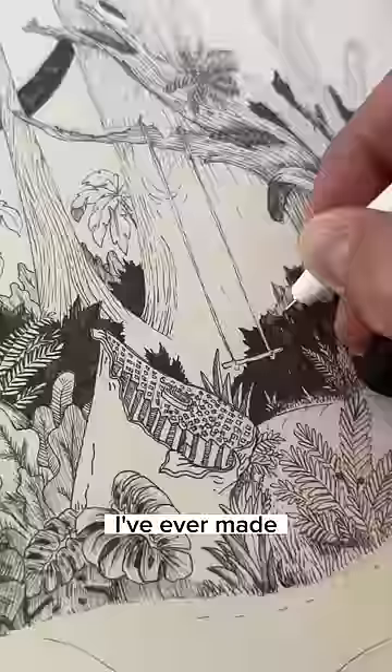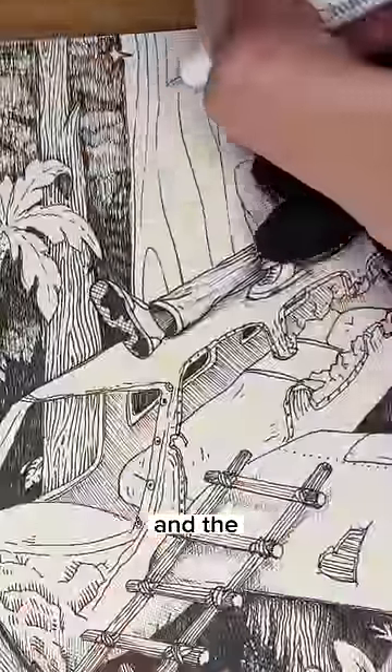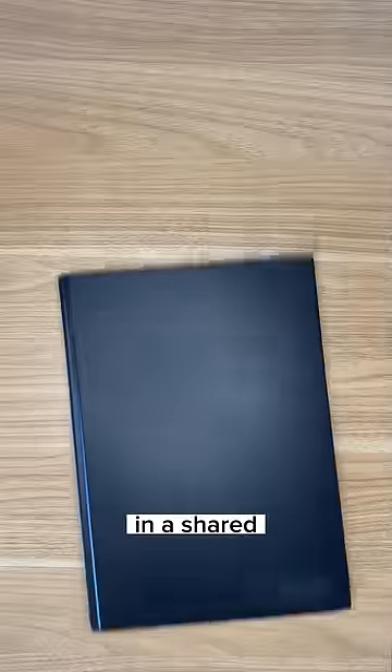This is the most detailed drawing I've ever made. It took me drawing every single day for two weeks to complete this. And the craziest part is, I'll never see this drawing again, because I drew it in this shared sketchbook, which is traveling all over the country.